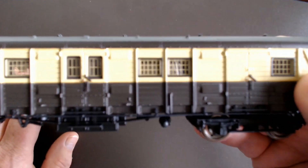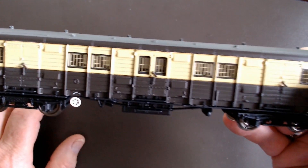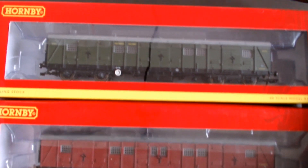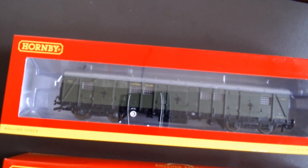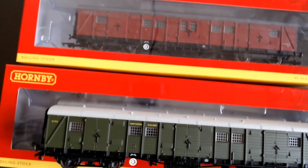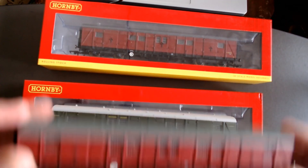This one is a bit of a specialist item — it's not going to be run every day, but it's fun to have in the collection. Hornby produced two running numbers; they're basically identical but sometimes on the big boat trains they may have had more than one of these because of the amount of luggage. So it's nice to be able to have an extra one in a rake — they're pretty much identical, just different running numbers.